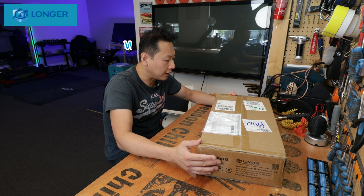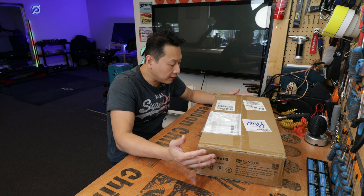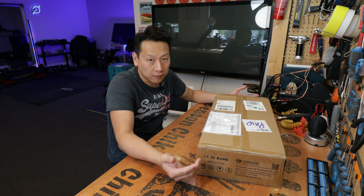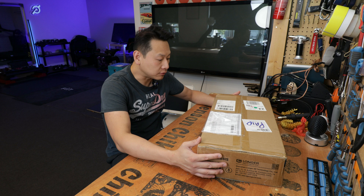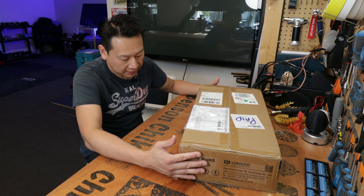They sent this to me for free. The value of the machine is about $500 on their website and I have to pay tax on it. Just to put it up front, anything I get for free, either from the manufacturer or Amazon, I will put it in the description so you guys will know. So I'm just going to let you guys decide how good or how bad this machine is.